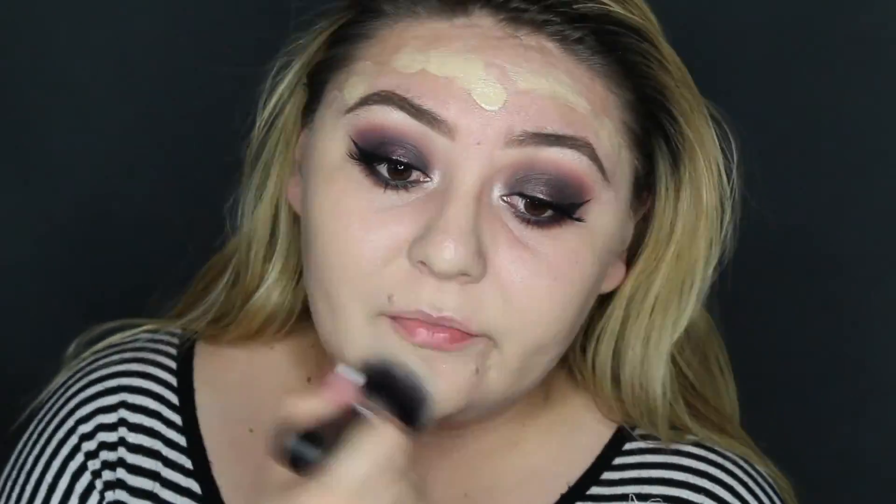Moving on to the face, I'm using a different foundation — this one is the Ultra HD foundation from Make Up For Ever, and I really like it. It's a very full coverage, it's just right up my alley.